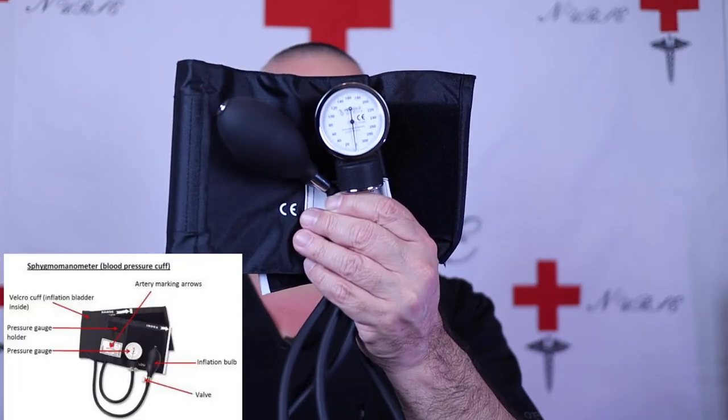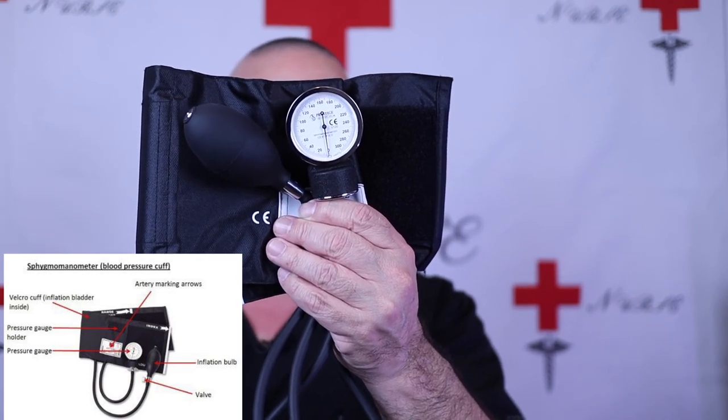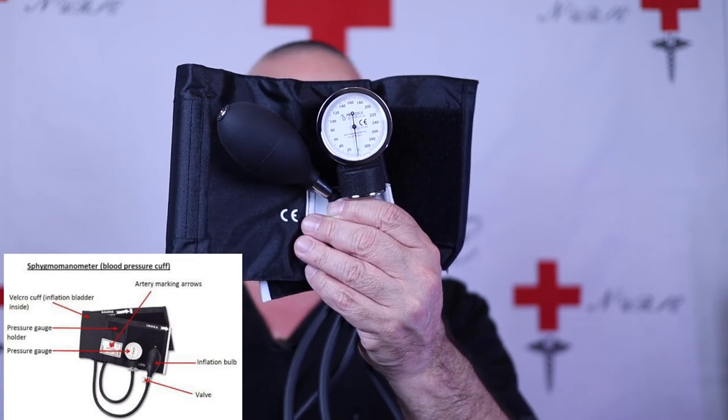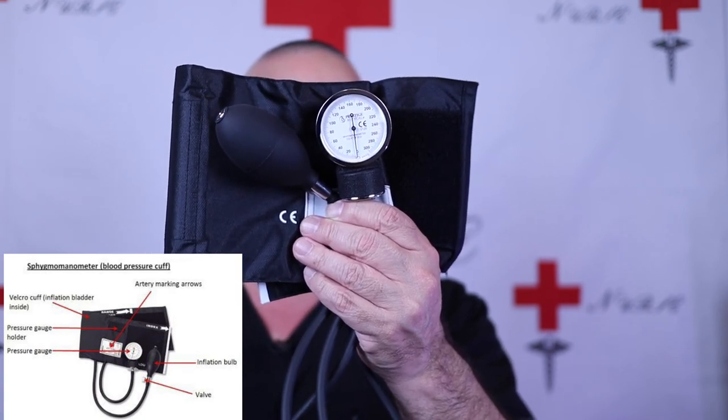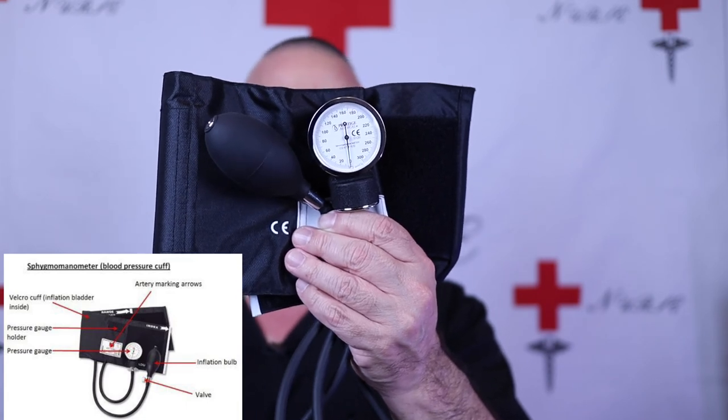To do a quick review: the bladder is inside the material and is what fills with air. The index markings on the material show you the left and right arm positioning so you get the brachial artery correct. The gauge holder holds the gauge or manometer. The tubing connects all of this together. The inflation bulb pushes the air in, and the air release valve releases the air.